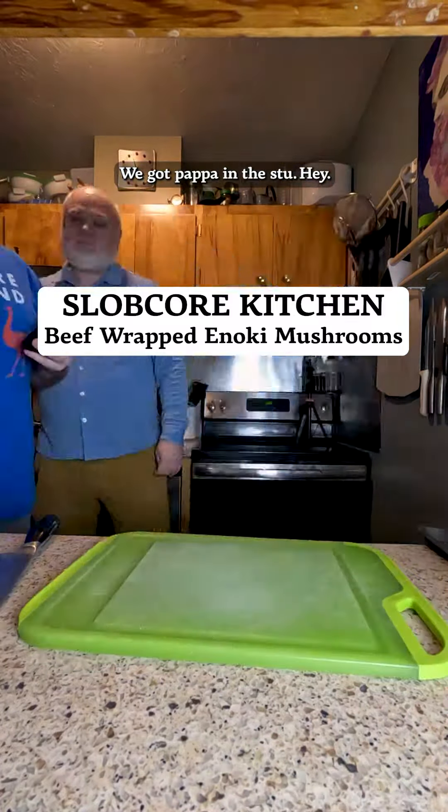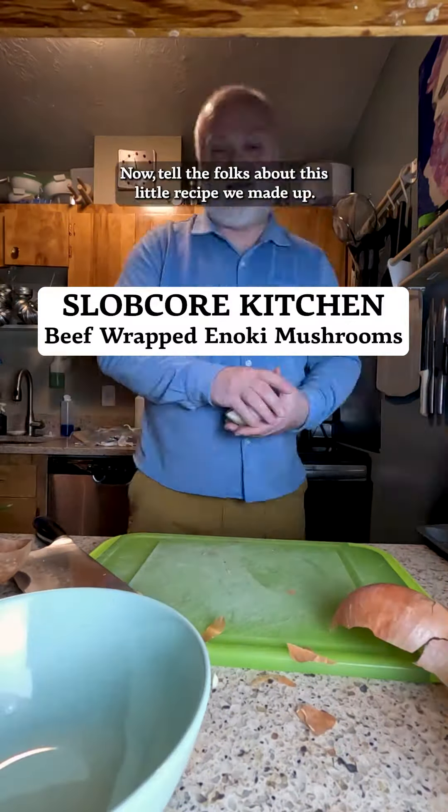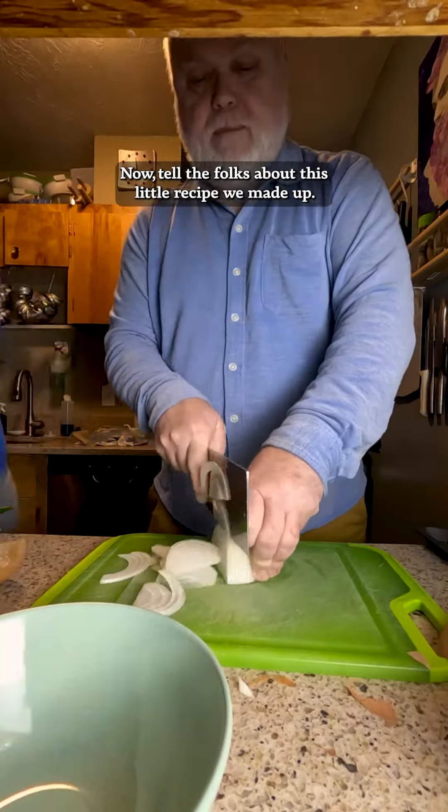What up, Salabacor? We got Papa in the stew. Hey, hey, glad to be here. Now, tell the folks about this little recipe we made up today.